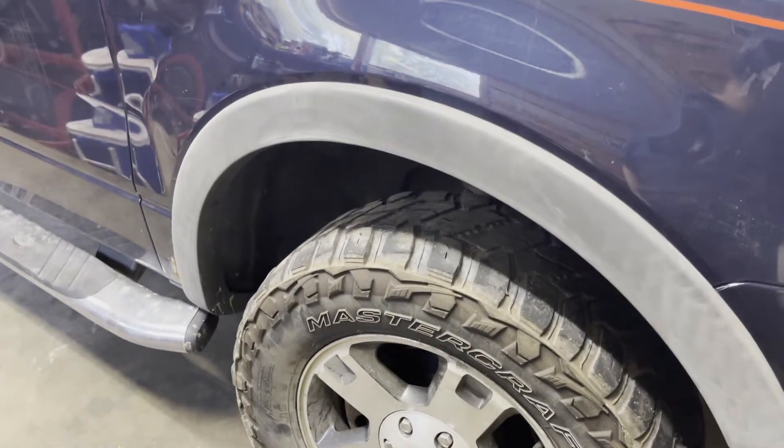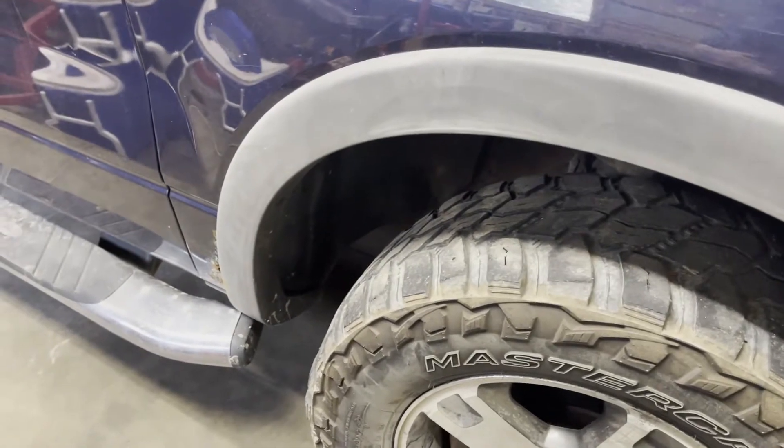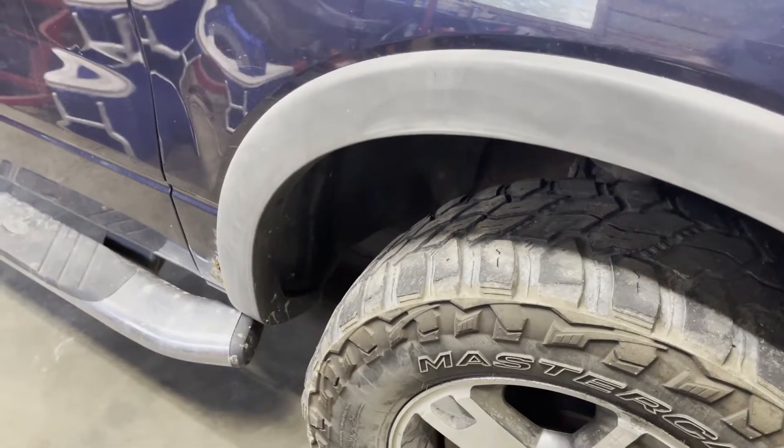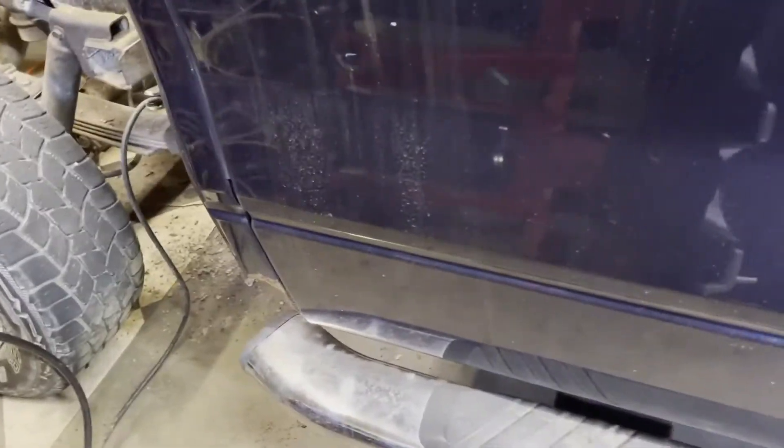Good morning YouTube, welcome back to the channel. We've got another project going on today. I'm going to start this video out by saying: number one, I'm not a welder — I'm trying to get back into it. I never did a whole bunch of welding, but you'll see what I mean in a bit.